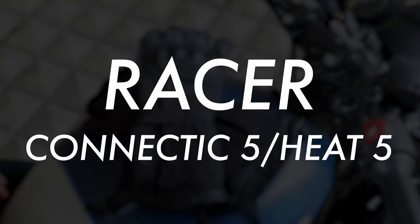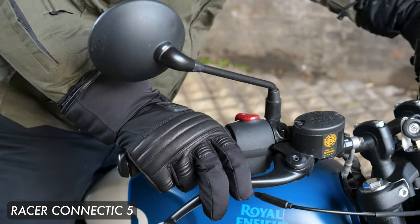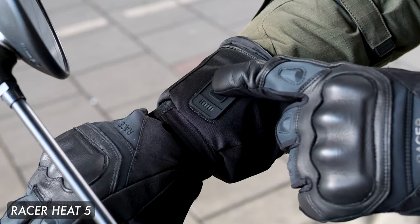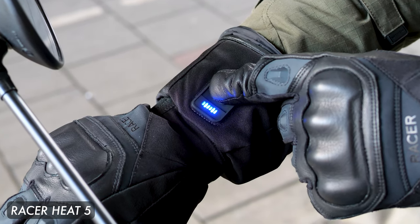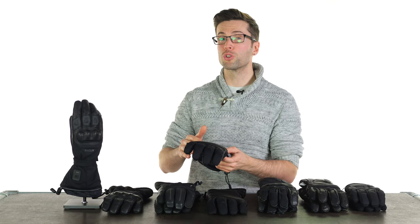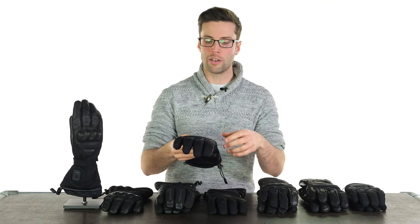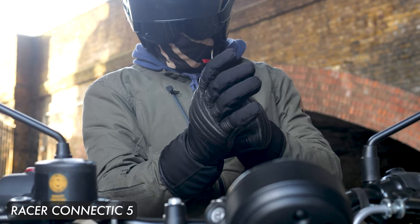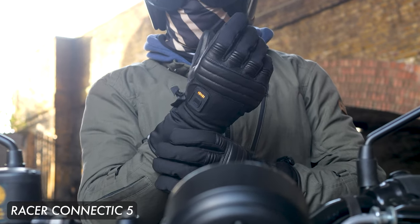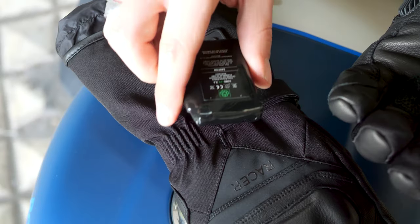If you're doing slightly longer trips you may want to consider the three gloves to my right. First is the Racer Connectic 5. The USP for this glove — and in fact the Heat 5 — is that they are Bluetooth synced, with a control on your right hand only which links with the left glove so you can control temperature across both gloves using one hand. If you want more substantial armor you'll want the Heat 5, but if you prioritize dexterity and flexibility without bulky armor, the Connectic 5 is for you. It has some soft reinforcement but nothing restrictive. Its battery is also 2,200 mAh, the same as the Merlin Minworth and Longdon.